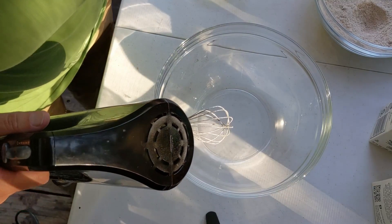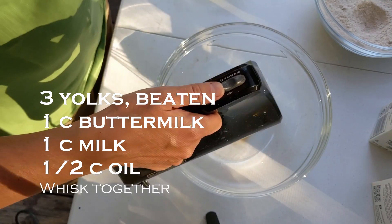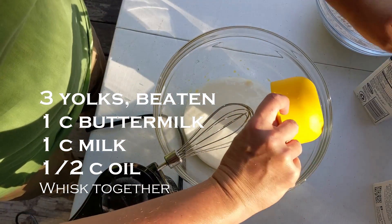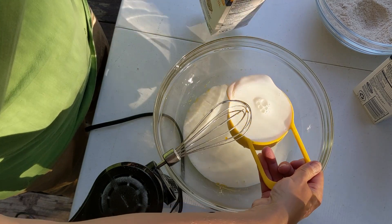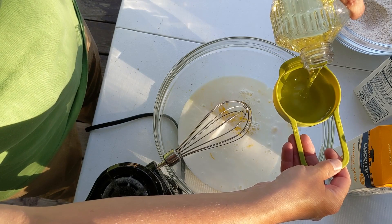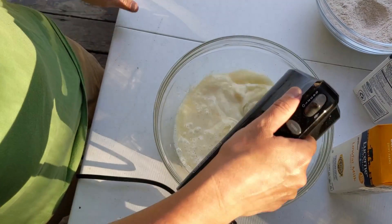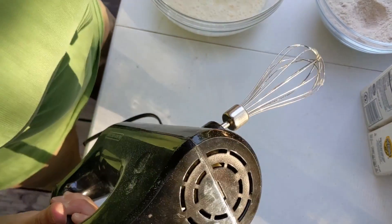Now we're going to combine the wet ingredients. Start with three egg yolks — get those beat up. Add a cup of buttermilk and a cup of regular milk. The last of the wet ingredients is a half cup of oil.